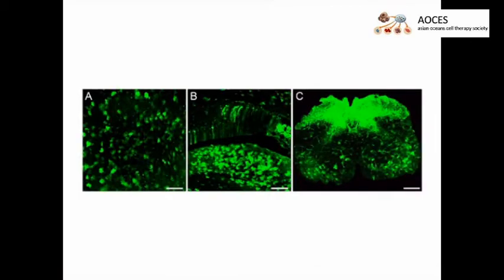A downstream assay is required to determine whether the test article had the desired effect. Generally, individuals new to this method struggle most with identifying and targeting the appropriate vein.